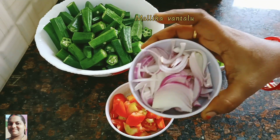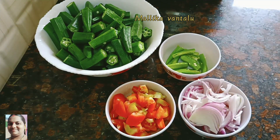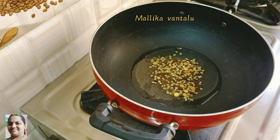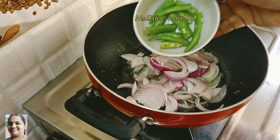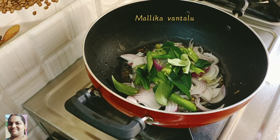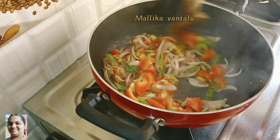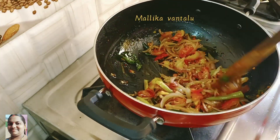Add 2 tablespoons of onion in the pan. Add 2 tablespoons of oil. Add 2 tablespoons of tomato.